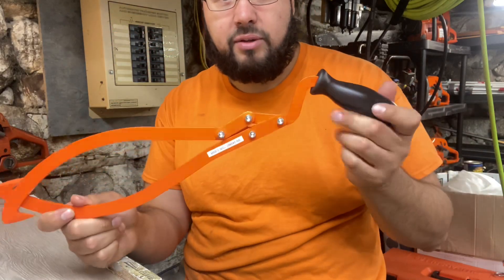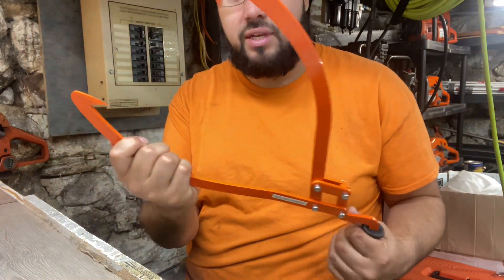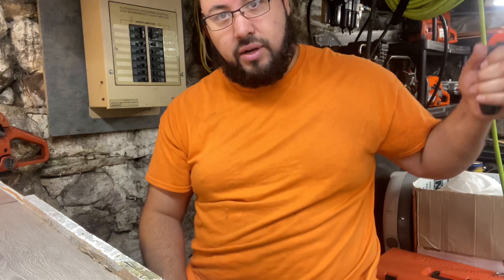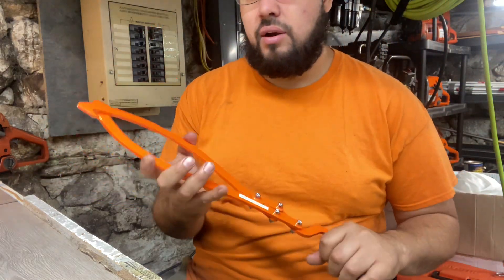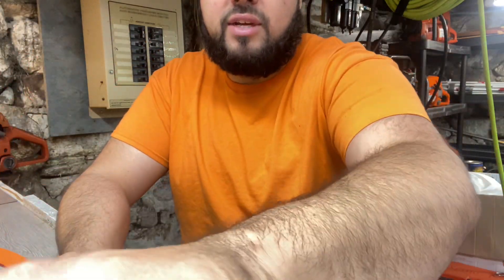We'll give these a try in the field and come back with a better review. I just got these today and I'm super excited. I now have two pairs of log tongs, one for each hand — double action. The link will be in the description. See you guys in the next one.